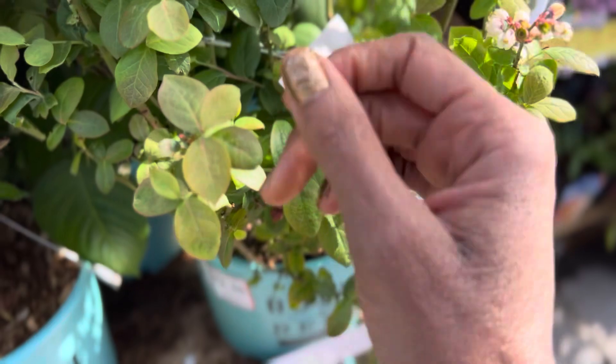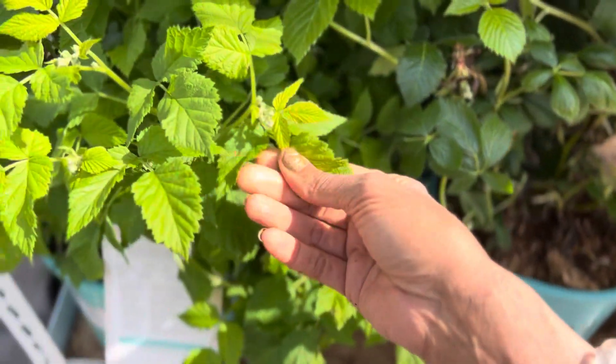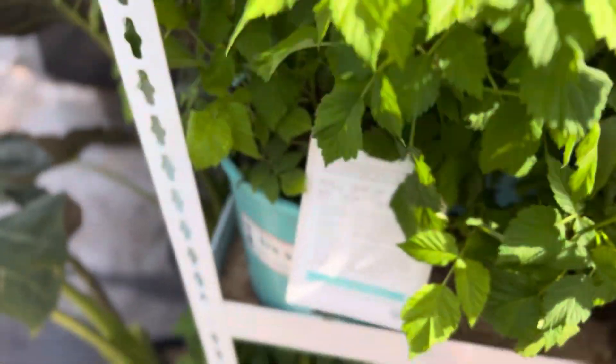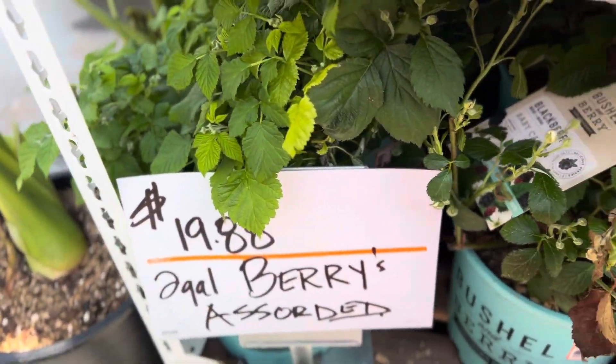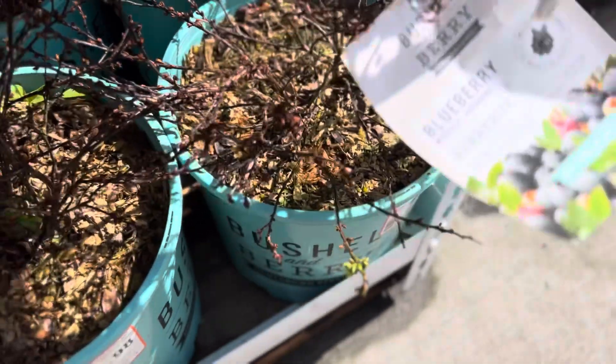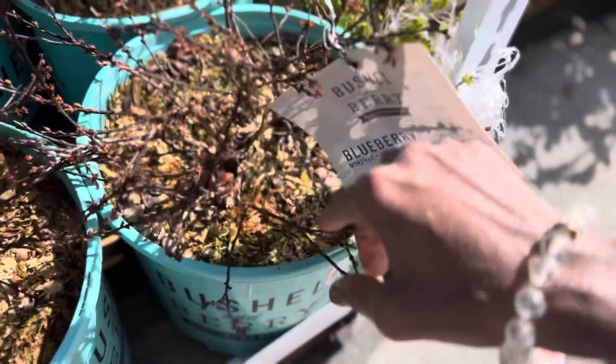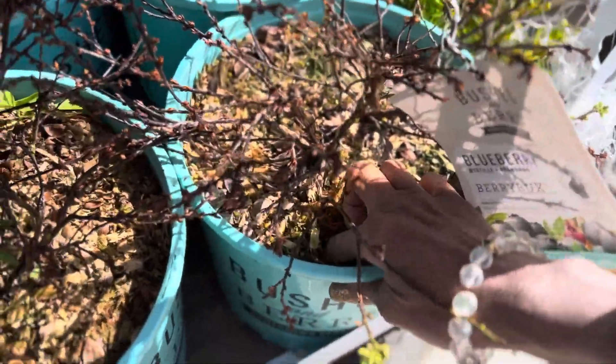I think they need to go a little cheaper than that because the Peach Sorbet is looking pretty good. So if you're in zone 10B, I'd say try the Peach Sorbet or the blackberry or the raspberry. They have some others down here — this is Berry Bucks. This one's already dead; it must need a lot more water and they're not able to keep it hydrated.